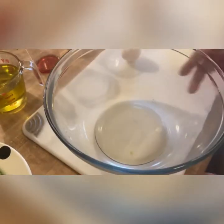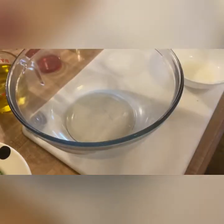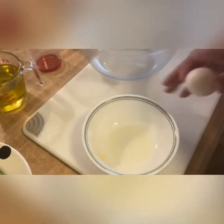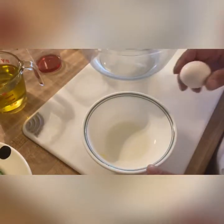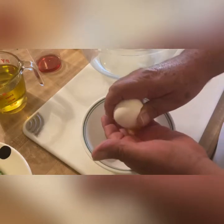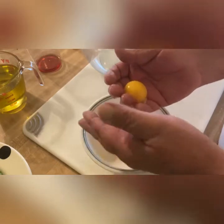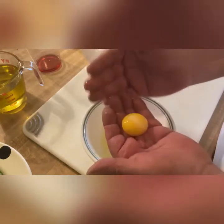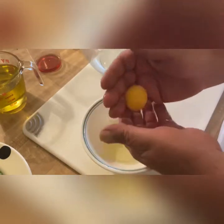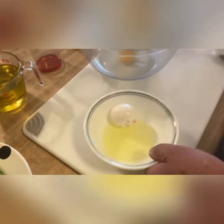I'm going to set the lettuce aside while we make our dressing. We have our glass bowl and our egg. What we're going to do is separate the yolk from the egg, like we did last time, by cracking the egg open into our fingers, letting the white slip through, holding the yolk, going back and forth a couple times to make sure there's no egg white still attached. We'll place that in our bowl.